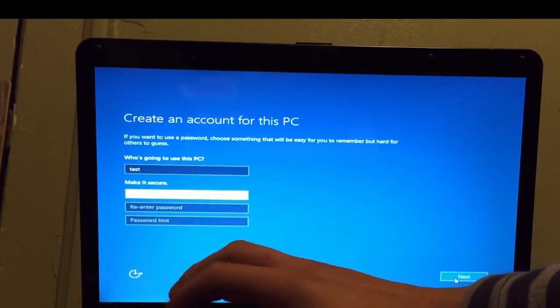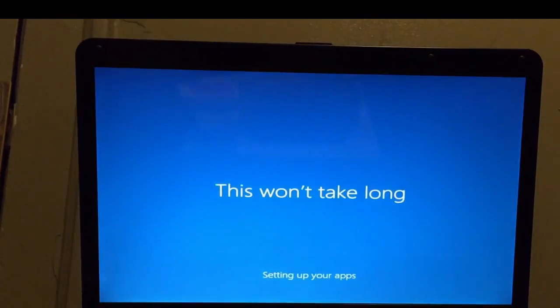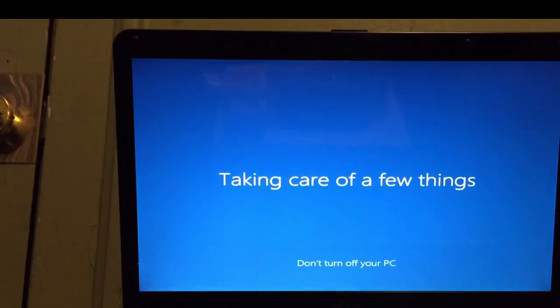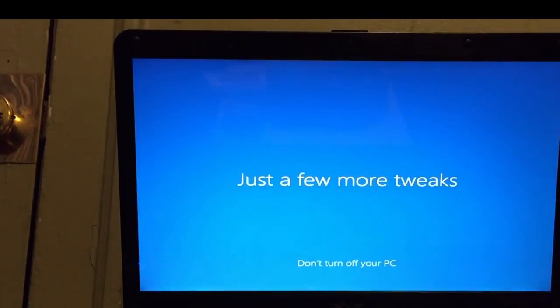I'm not even going to set a password — I don't really care about that — so I'm just going to click Next.